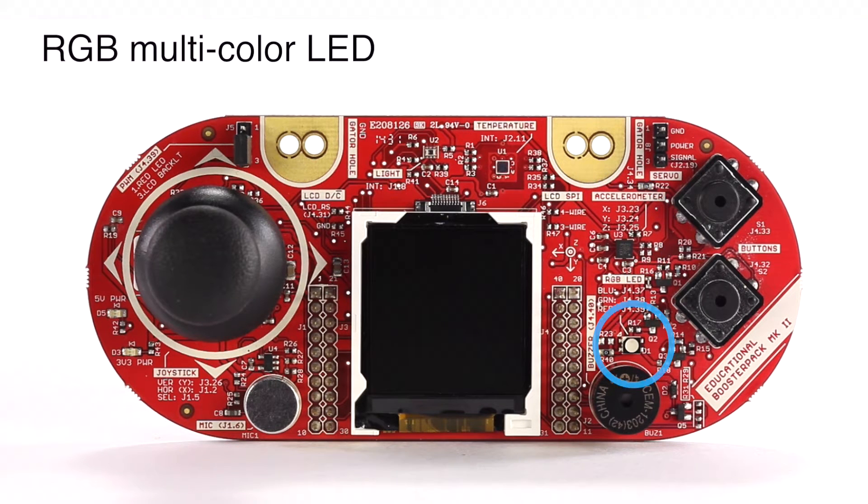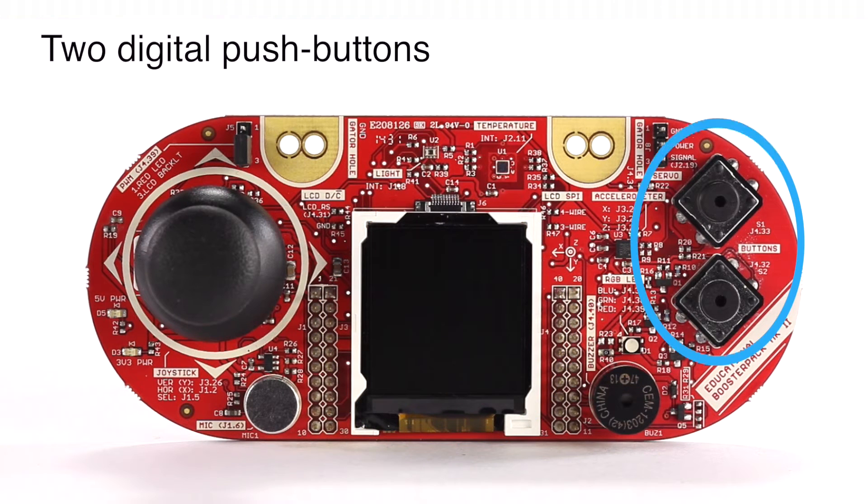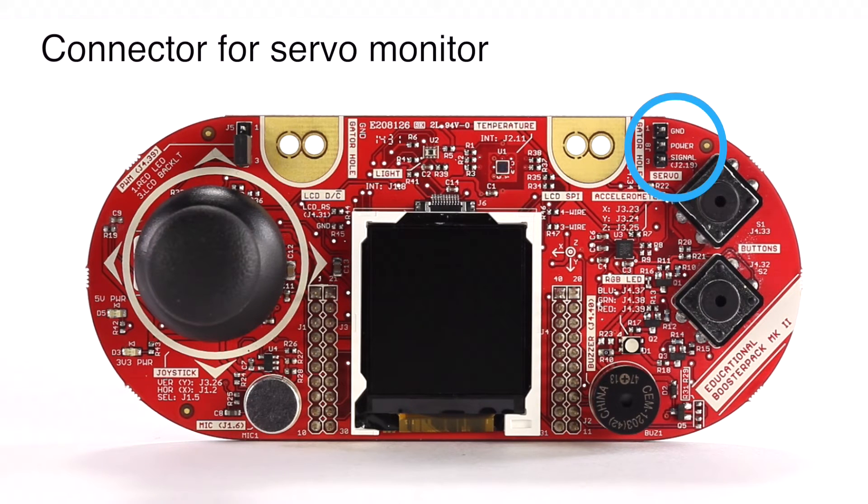Additional onboard components include an RGB multicolor LED, a color LCD with controllable backlight, two digital push buttons, alligator clips that turn anything into a digital input, and a connector for a servo motor.